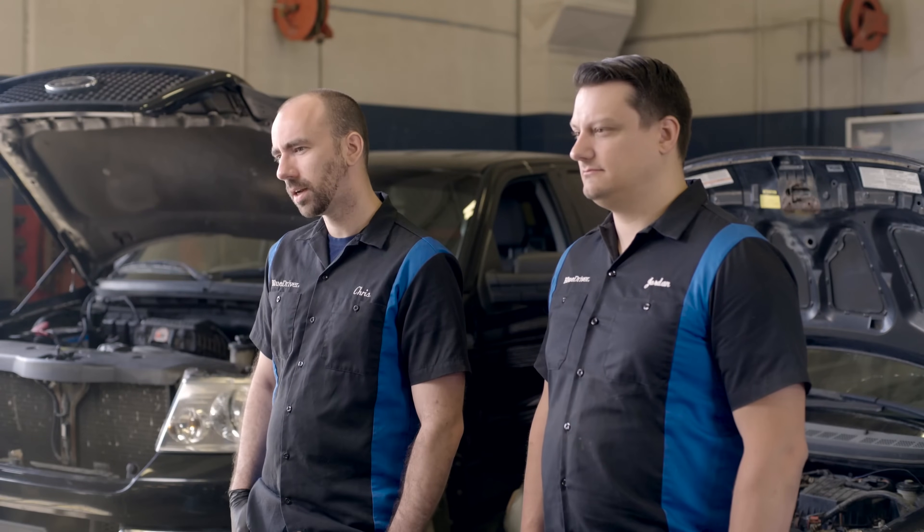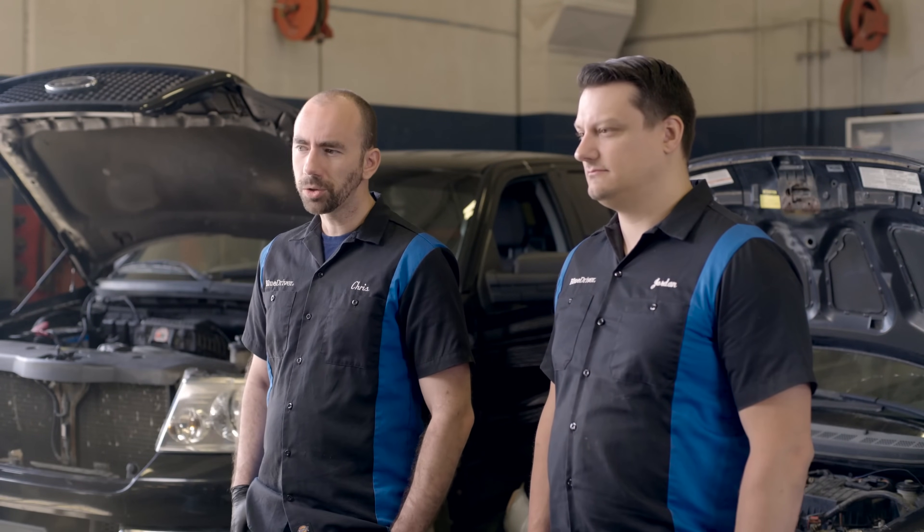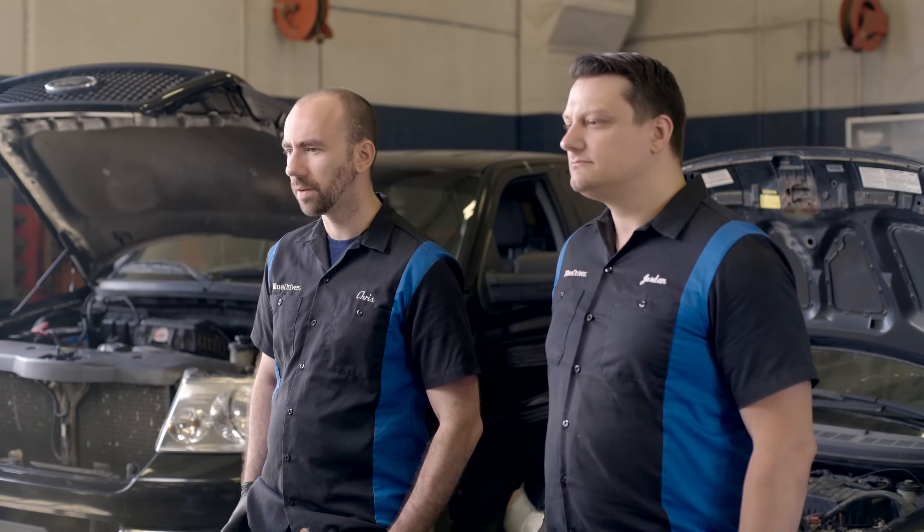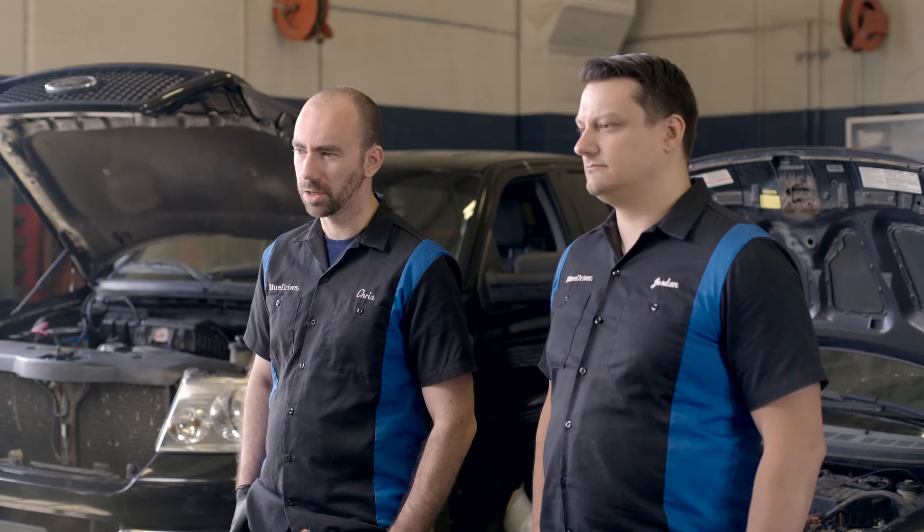Over the years, the design and operation of O2 sensors has changed and evolved. Ultimately, it breaks down into two types: an older type and a newer type. We'll show you the difference when we're demonstrating live data further on in this video.